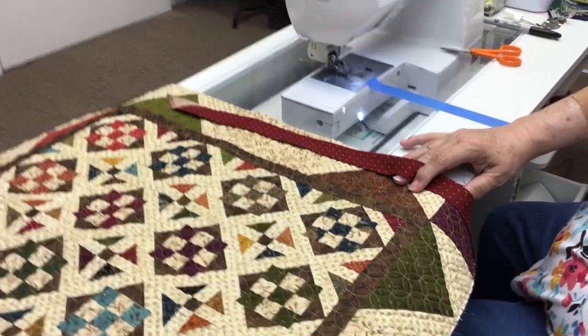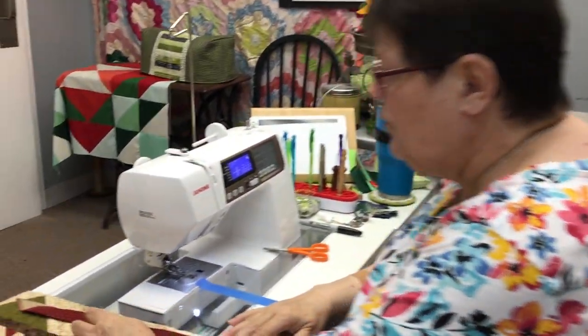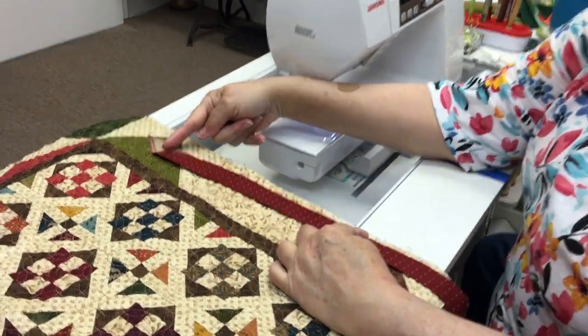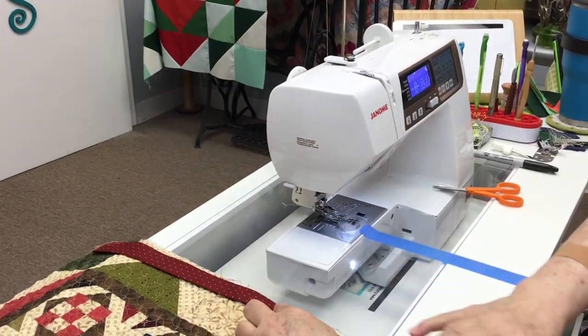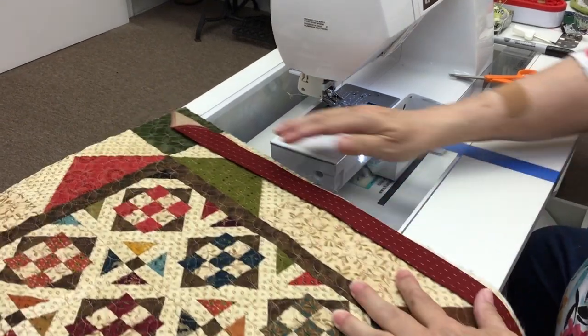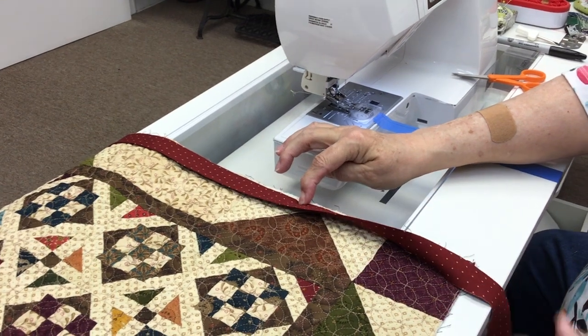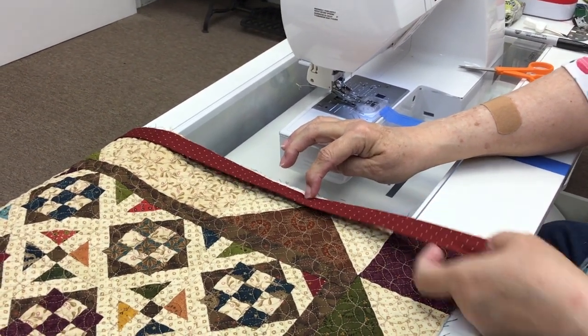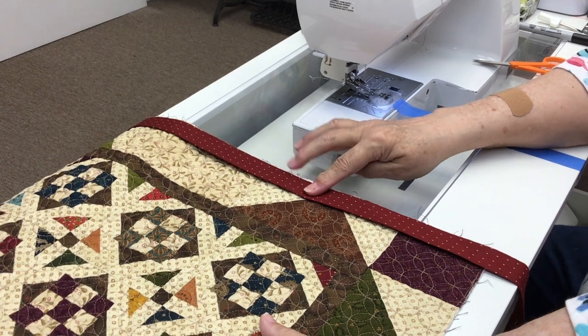Now I'm going to start on a side. This is a square quilt so it doesn't really matter, but if I'm working on an elongated quilt where the top and bottom is shorter and the sides are longer, I'll start on the sides. I leave about 12 inches of free bias tape or bias strip, and I'll start about a third of the way down. I always like to put the binding on the top.